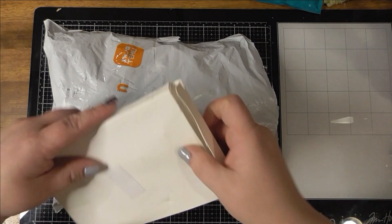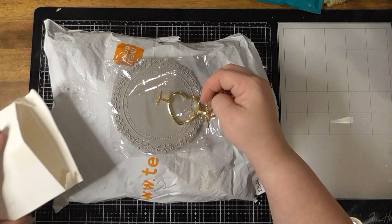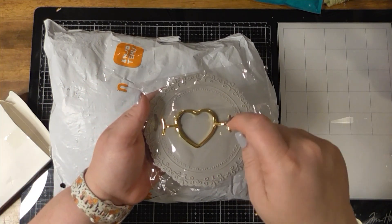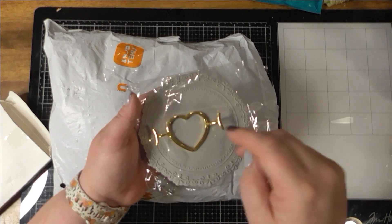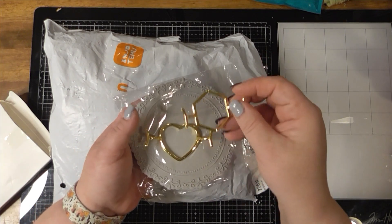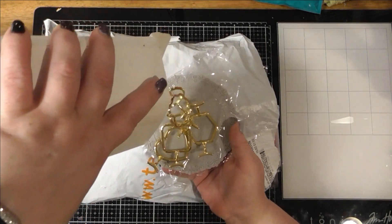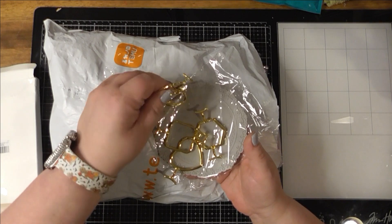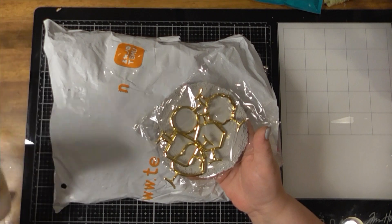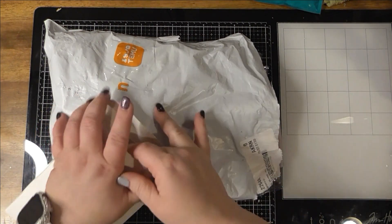I also got these for wax melts — you put this down on your little silicone pad, melt the wax, put it in there, and then put your little wax melt on top and it makes a fun wax melt in the shape. You get a flower, a circle, a square, and more. I haven't tried them out yet. It came with stickers too. And then on to the Temu haul.